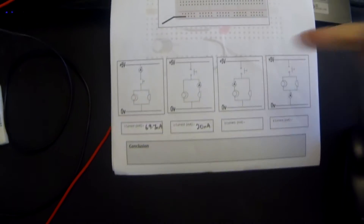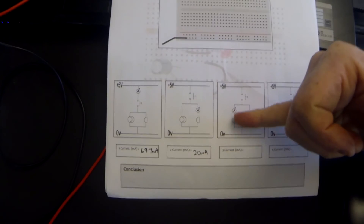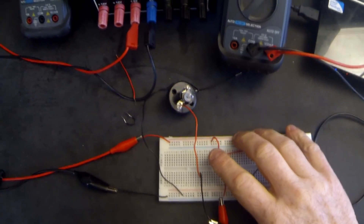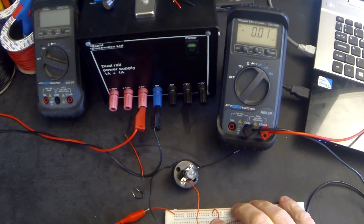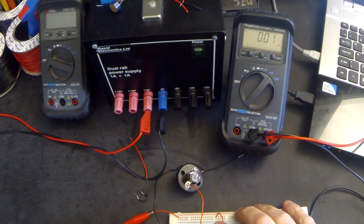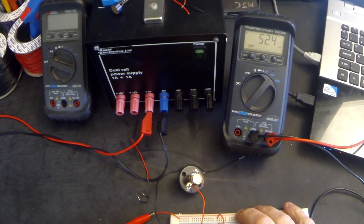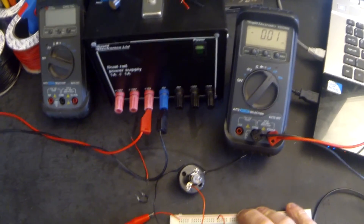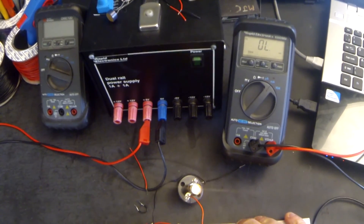In the third circuit we're going to be measuring the current flowing through the bulb on the left-hand side of the parallel circuit. The current reading in this circuit is 52.4 milliamps.